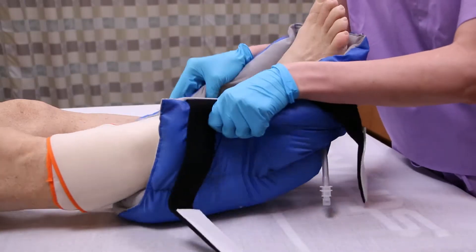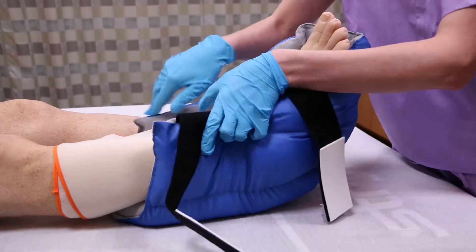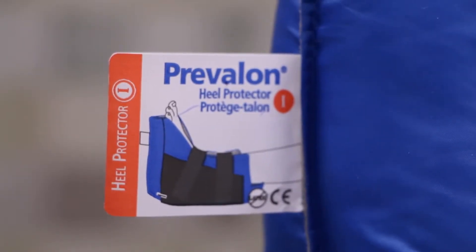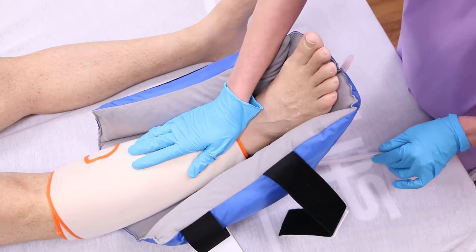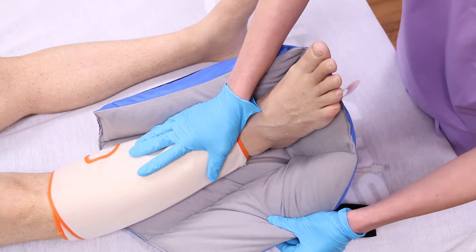Next, pull the sides up around the foot and toes, ankle, and lower leg. If the tag is visible, it is on correctly. Check any tubing to make sure it's not kinked or bent. Also, make sure it is positioned away from the skin.